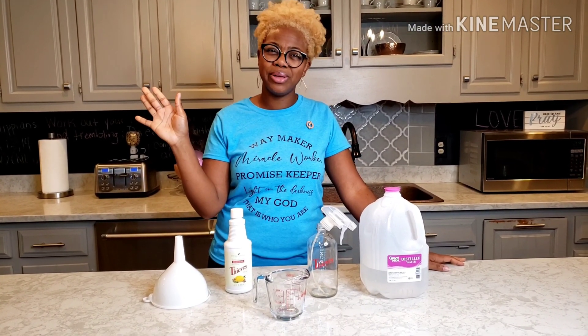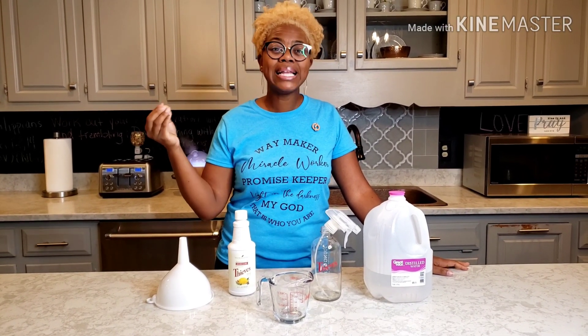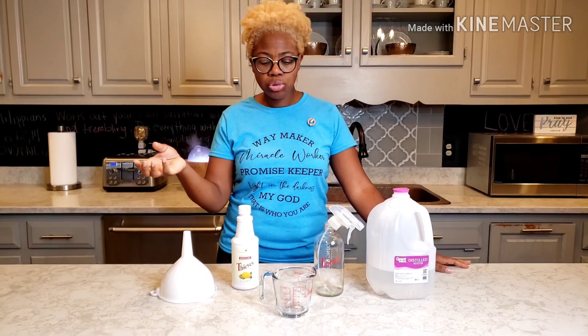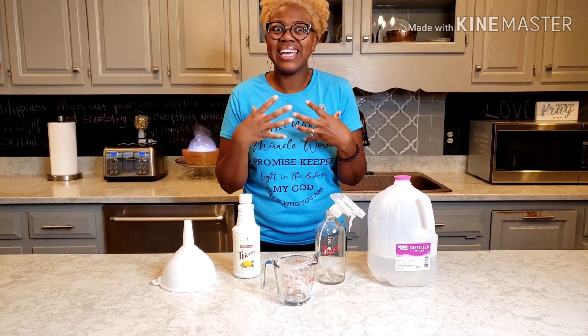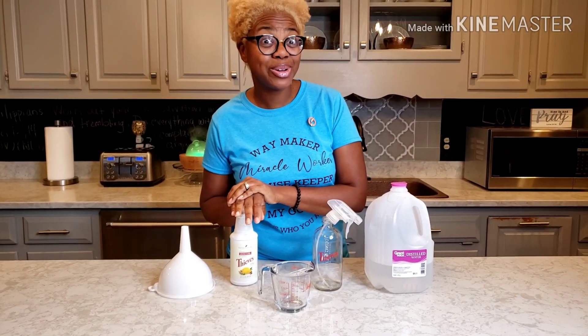Who doesn't love chemical-free? You know how they are cleaning in gloves? When I'm cleaning, I'm getting a boost to my immune system, thanks to Young Living Thieves Household Cleaner.